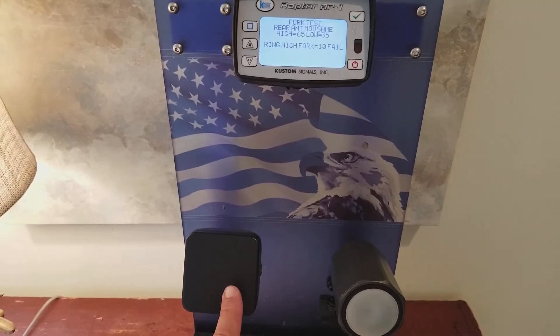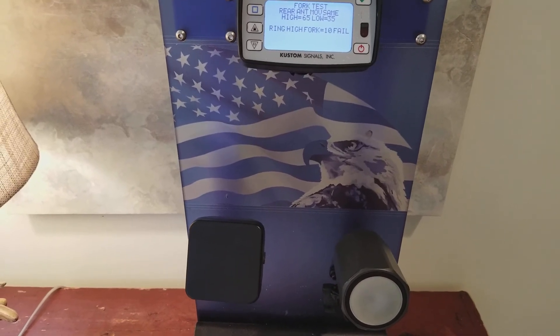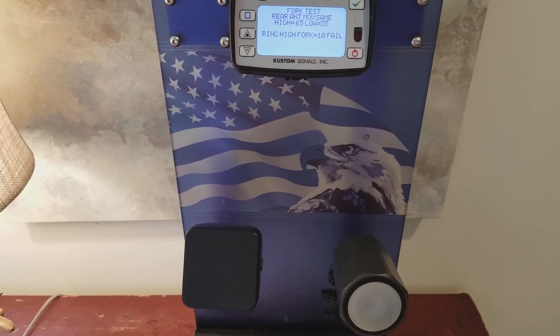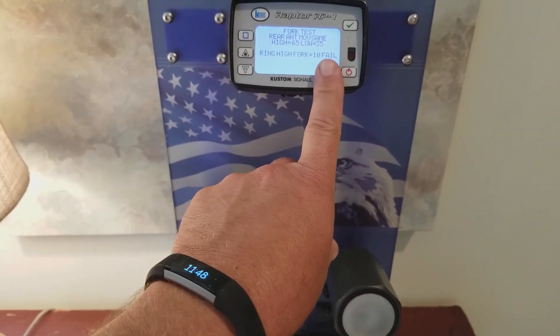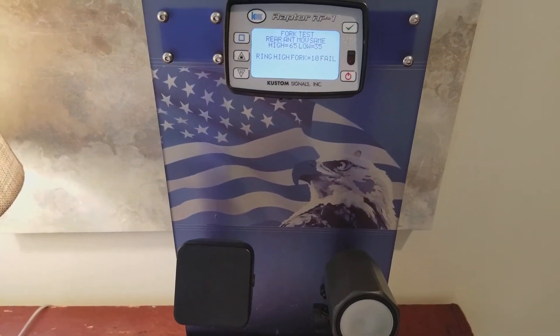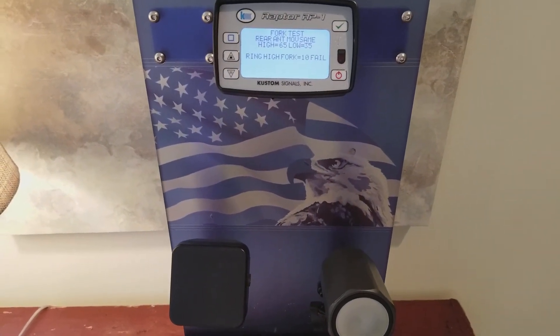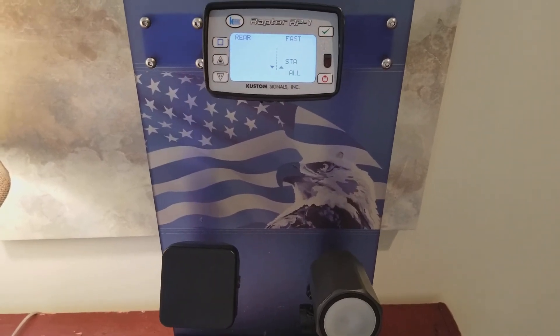Because my display has a K and a KA antenna, I can't use K tuning forks on my KA — it just won't work. Therefore, I can't do my rear antenna test, which is why you're seeing a failed. If you had a dual antenna system, you would do your single strikes from that rear antenna, it would do a moving calculation, and then the system would automatically move into an operational mode.